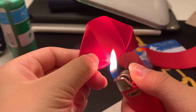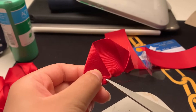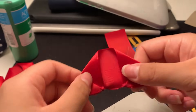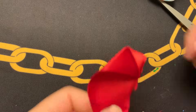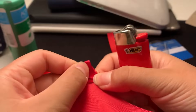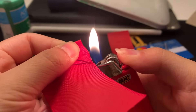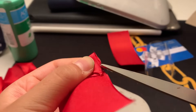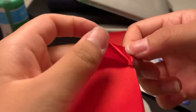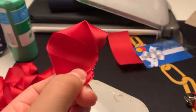Since we're working with fire and a lighter, please be very careful not to burn yourself or catch anything on fire. If you need an adult to help, please ask them. My first few times I started burning the ribbon very easily and it was not a fun experience, but as I continued to make more and more petals I got the hang of the distance — you just want to slightly melt the ribbon and then use scissors to spread the wax around. Then repeat this process for all of your pieces of ribbon.